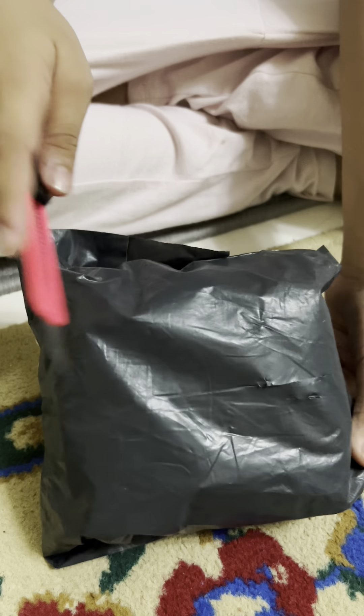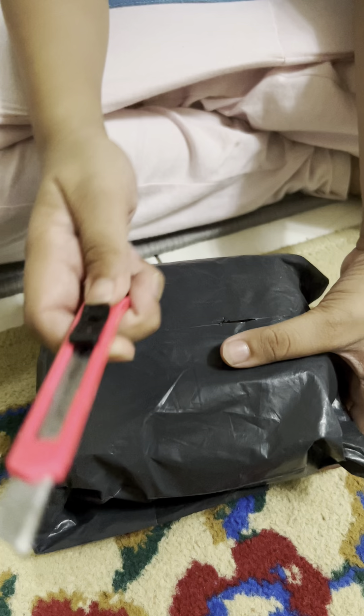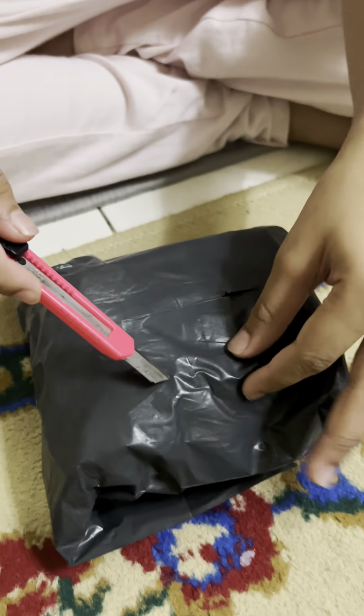Hey guys, today I'm gonna open some random stuff my mom bought from Shopee. We got a knife already — this may be lucky.